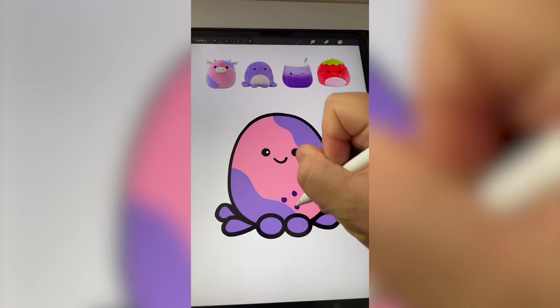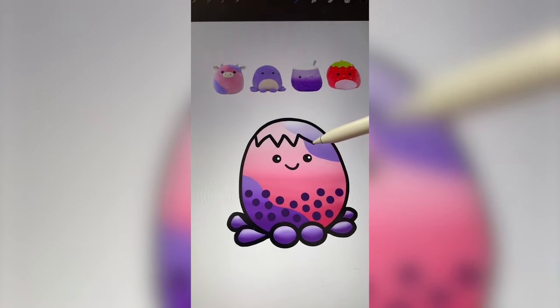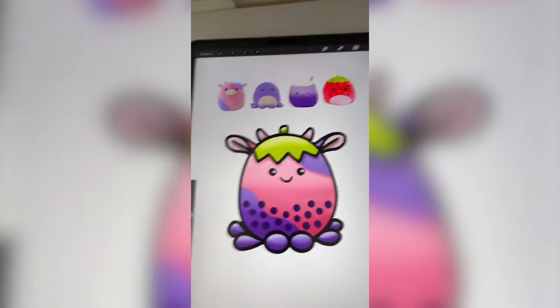Now I'm going to add in a bunch of little boba at the bottom. He's looking really cute. Now I'm going to add on the top of the strawberry. Last but not least, I have to add on the horns and the ears. And here is the final result.